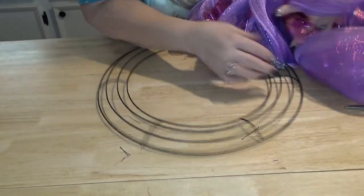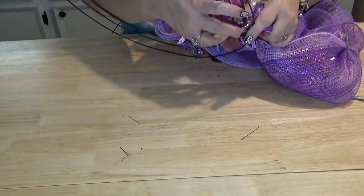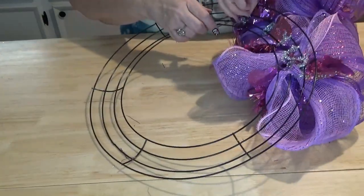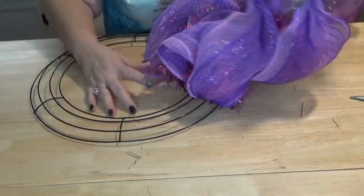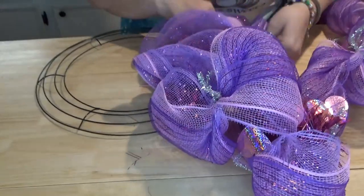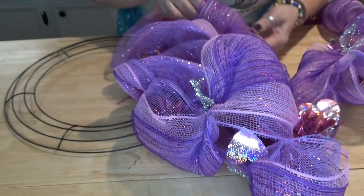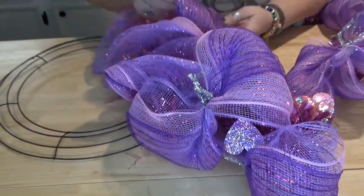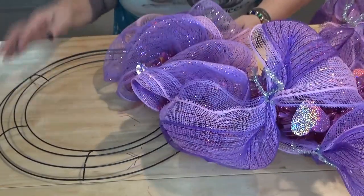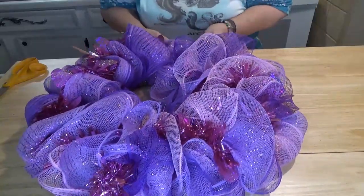When we get to the fifth bubble, we secure it on the crossbar just like we did the first one. Then you can go back and fluff out your bubbles. You can put all the colors to one side or alternate them. I have light purple, pink, and dark purple, so I'll pull the dark purple to the outside on one and the light pink to the outside on the next. Just fluff it out until you get it the way you want, then continue all the way around the wreath. Once all the mesh is attached and fluffed, we're going to attach our little gnome.